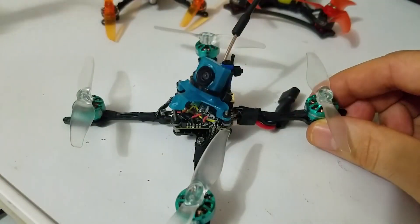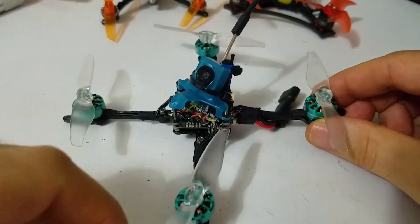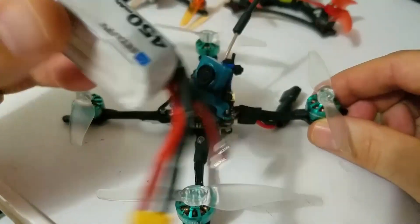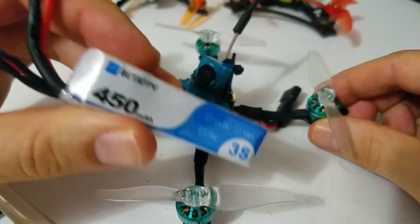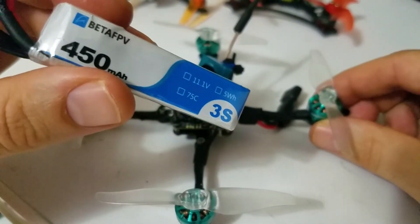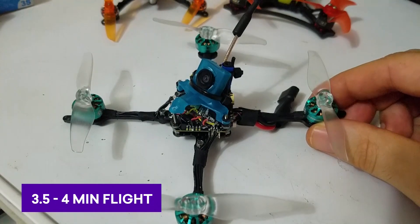I fly pretty hard — I like to fly in the racing style, I don't like to cruise. At a medium level flight with medium throttle, I've been getting about four minutes. And when I fly hard, I'm still getting about three and a half minutes on this setup. I'm very stoked about that.